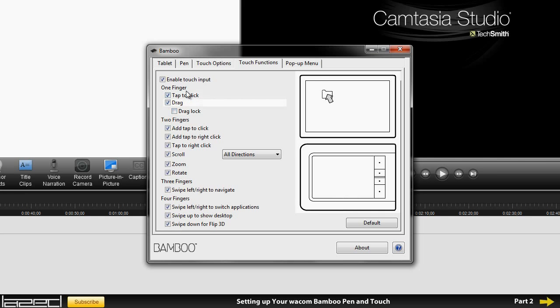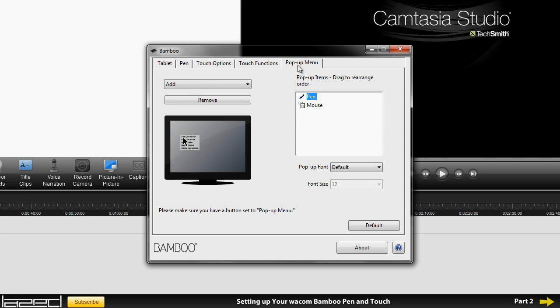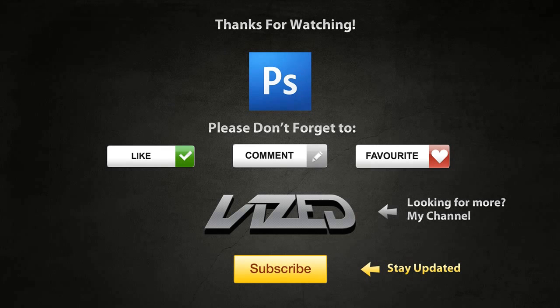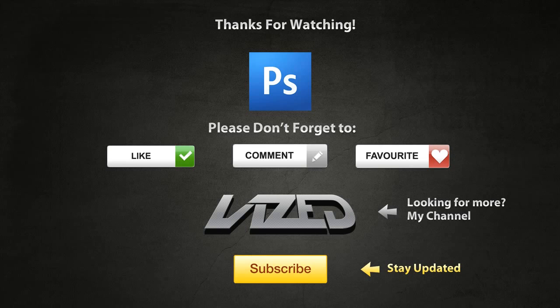In touch functions you can set different finger commands for the tablet, but I'm going to leave them as they are because I don't really use them much. I mainly just use the touch to move my mouse around. Pop-up menu I'll also leave as is. This is basically how you set up and customize your tablet. I hope you enjoyed this video — I'll see you in the next tutorial where I'll show you exercises to help you get used to the tablet more easily. Make sure you leave a comment, like, favorite, and subscribe!